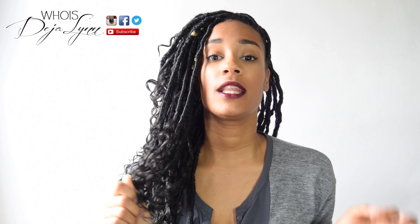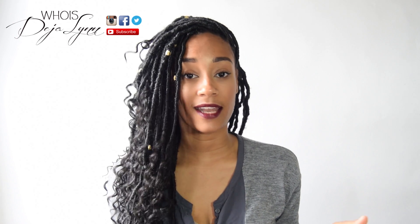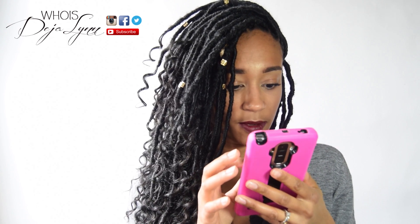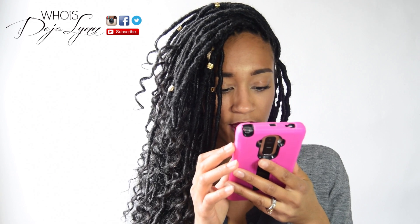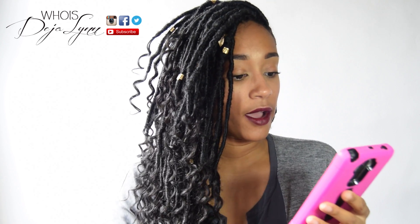I was really feeling these faux locs by Making Good and I wanted to try them, but I knew I didn't have the money to purchase the hair. It's like $400. The lady that did her hair is Dr. Kerry Williams.